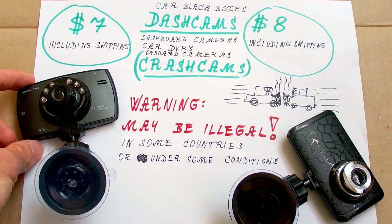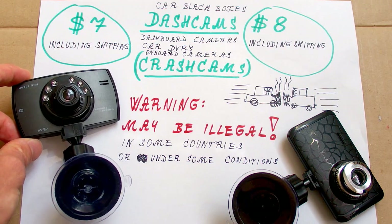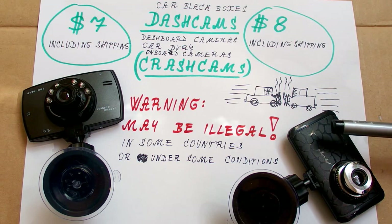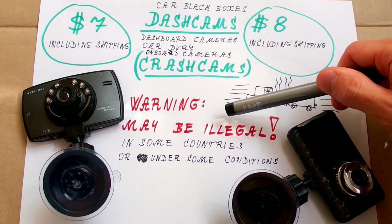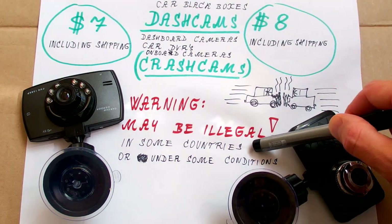The video can prove it wasn't your fault, or it can also help you in case of insurance fraud. Those can also help in case of police corruption or vandalism. On the other hand, they are completely illegal in some countries, and in other countries they may be illegal under some conditions.